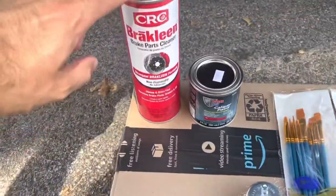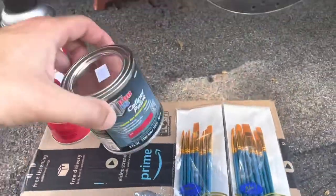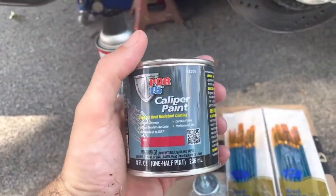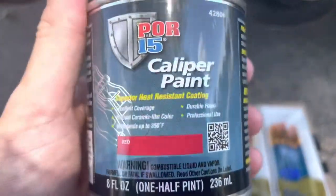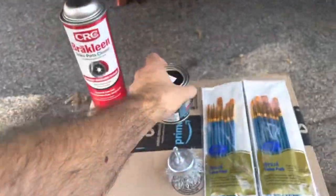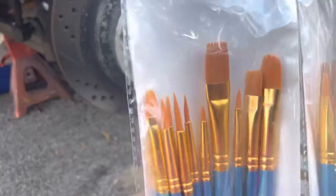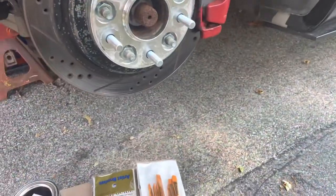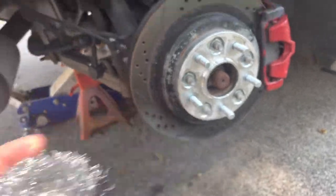Some of the parts you get on Amazon: you get your CRC brake cleaner, runs you maybe five or six bucks a can. For this we're going to use the POR-15 caliper paint, high temp — we're going with red. It is brush-on, so I got a set of art brushes on Amazon in multiple sizes, small, medium, large. And this is going to be a huge time saver: the drill attachment for the wire brushes.